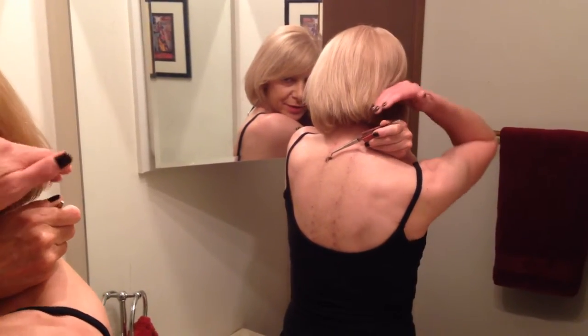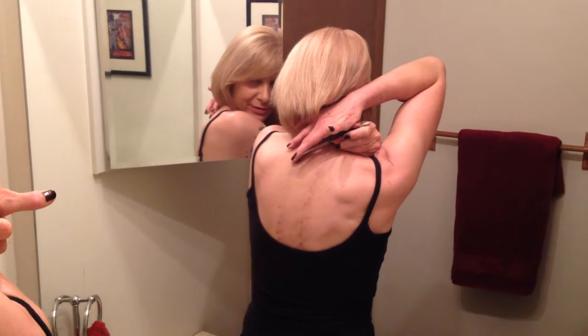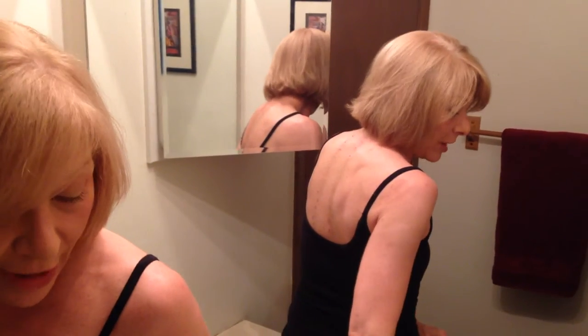Now, don't think it's always been this easy. The first few times I tried this, it was a fiasco. So if you try this and it doesn't go so well, just keep trying. It takes a little practice.